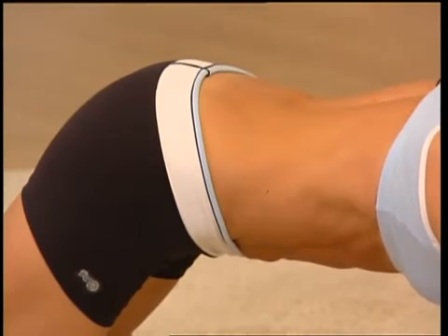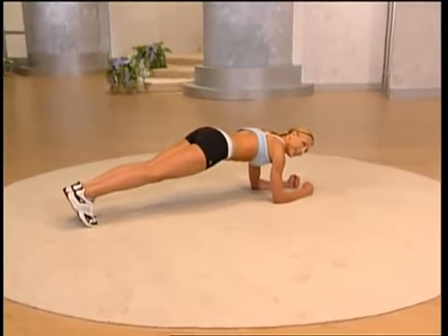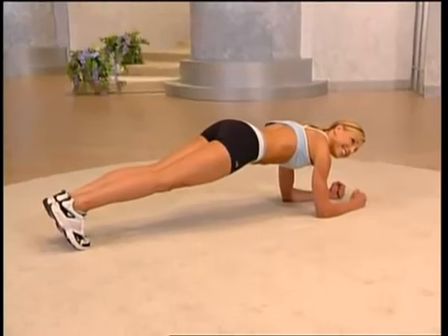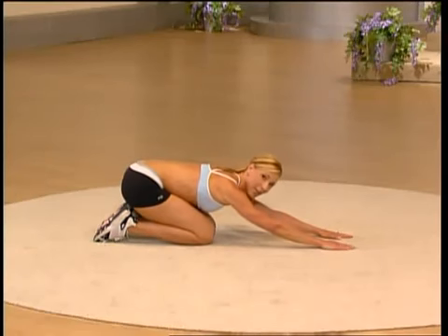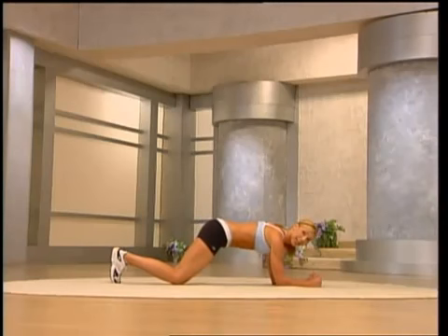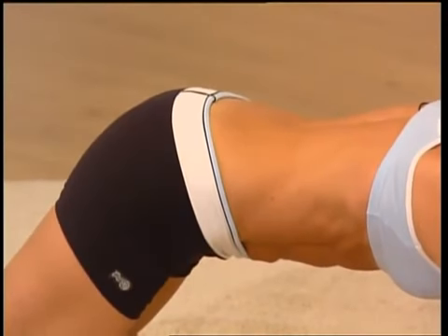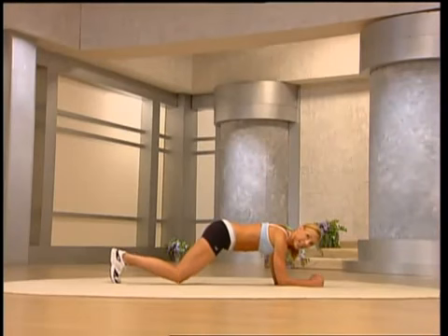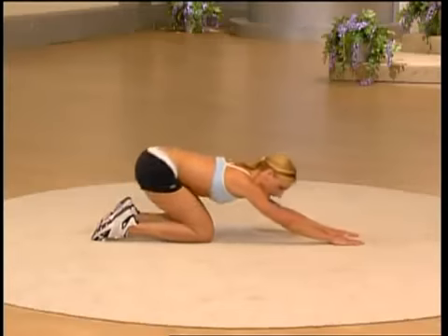Holding it here, pulling that belly button in, isometrically contracting — stay here for a count of eight. Keep breathing, keep your neck neutral. Now lift your knees up, forming a straight line, for eight — let's go. Isometrically squeezing, neck in a neutral position. Let's go — release your knees, you can always go back to your knees if you need to. Four, three, two, and one — drop it down and stretch.